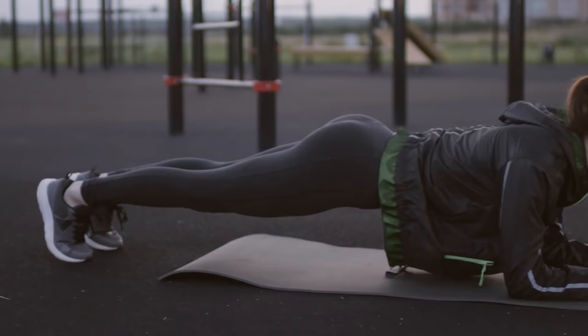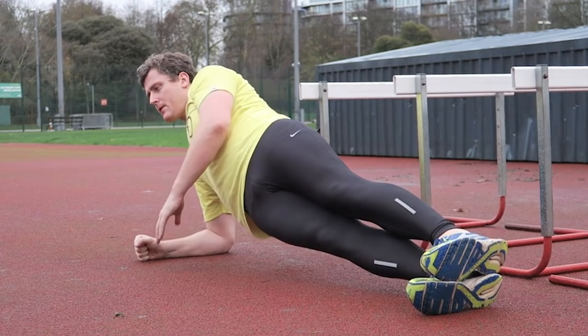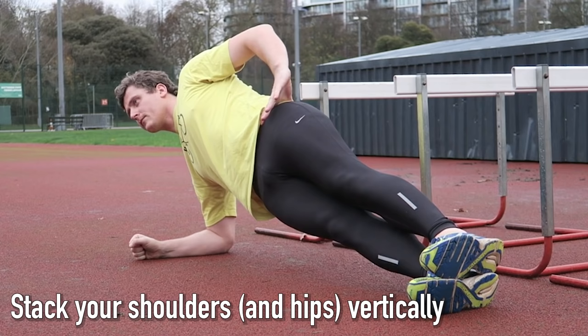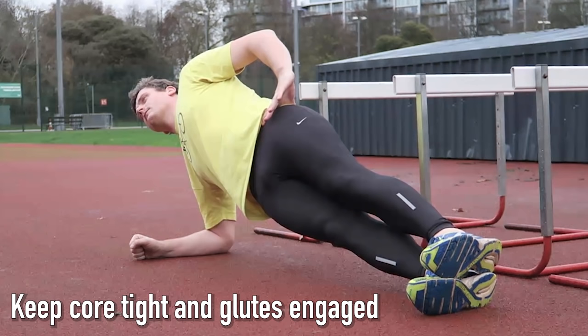The problem with a standard forearm plank is that it trains your body symmetrically, which isn't really representative of how the body works when you run. Some key tips for a side plank: keep your elbow beneath your shoulder, keep your shoulders stacked one on top of the other, and the same goes for your hips. This will help prevent you from rolling forwards or backwards. Keep your core tight and your glutes engaged, pressing your hips forwards, maintaining a straight line from head to toe. Aim for three 30-second holds on each side, three times per week.